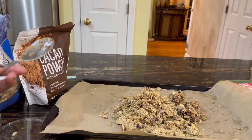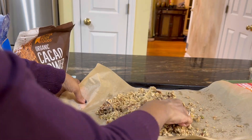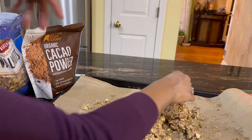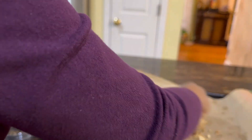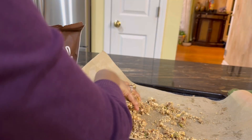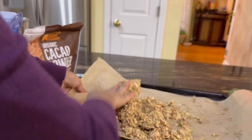Next, we are going to knead the mixture, so we need some muscle power here. The dates have turned really soft by cooking as well as by the blending step, so all we need to do is bring the whole mixture together like a dough.